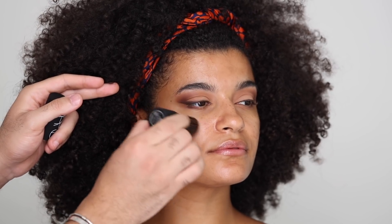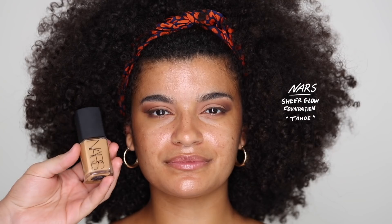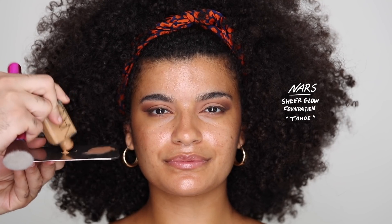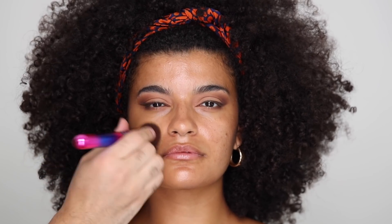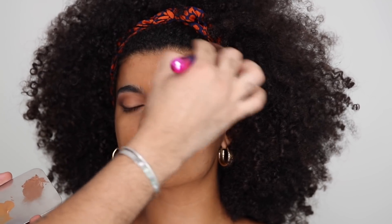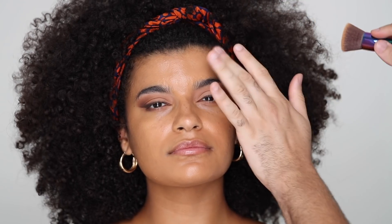To highlight underneath the foundation, I'm taking the NARS Multiple Stick in South Beach and just putting that on the high points of the face — it's just going to peek very lightly through the foundation and make everything look luminous and dewy without being overboard. Don't put highlighter all over your face because you only want to bring forward the areas that you want to highlight. For foundation, I'm taking the NARS Sheer Glow Foundation in the shade Tahoe, applying that in very thin layers with a Kabuki brush — the Sigma F80. Taking it down the neck lightly, tapping and buffing for a very airbrushed finish. When you get to the forehead, use as little foundation as you can because it's going to settle into lines. You can bronze your forehead and it's going to look much more cohesive.